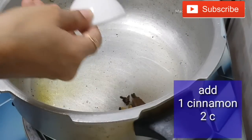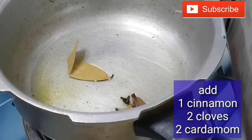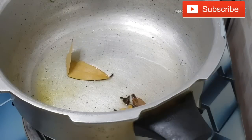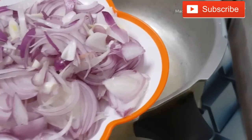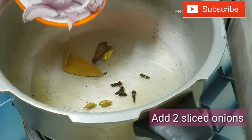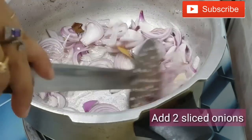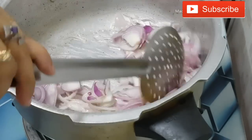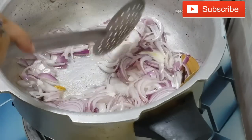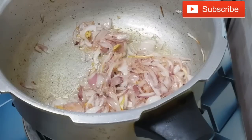Add 2 tablespoons to cook. Add 1 tbsp of the rice. Add 2 tablespoons of the sauce.